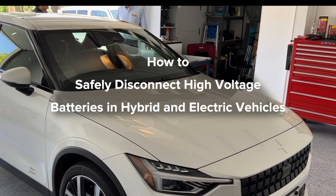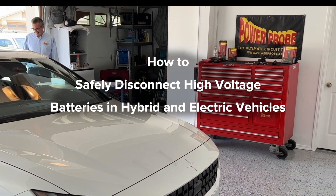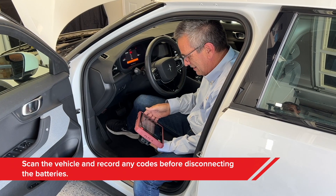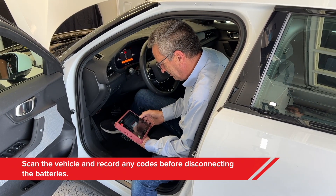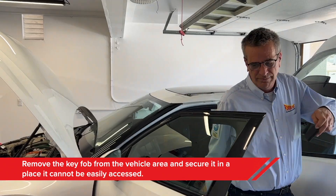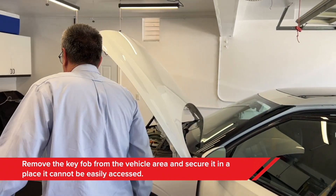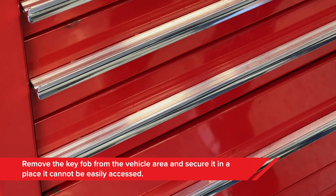Here's the step-by-step on how to safely disconnect the high voltage battery in hybrid and electric vehicles. First, I always recommend scanning the vehicle and storing any trouble codes before disconnecting any of the batteries. Second — and this is important — remove the key fob from the vehicle and secure it in a place it cannot be easily accessed while the vehicle is being serviced.